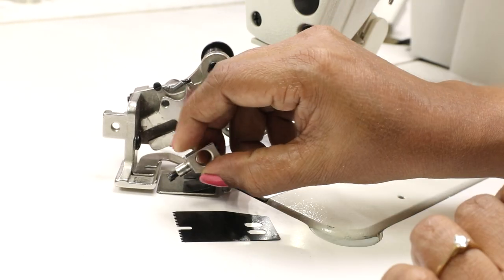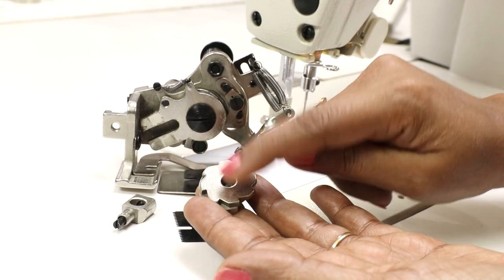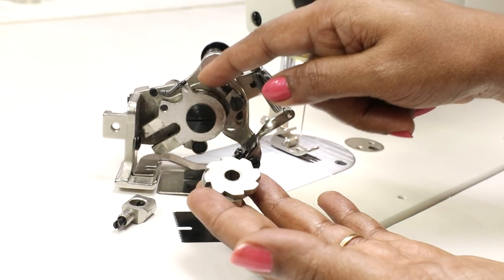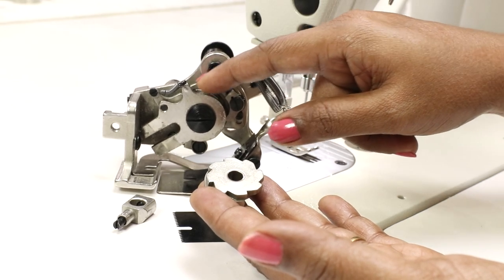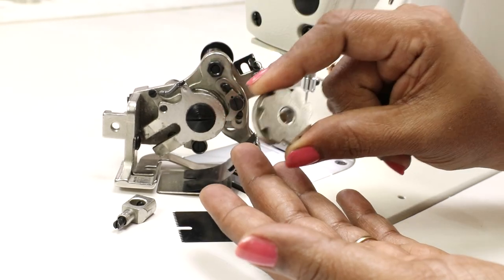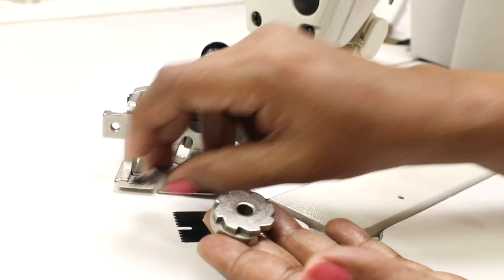This ruffler foot attachment comes as a set: there is an extra blade, a needle clamp, and a die which has eight grooves. The die already installed in this ruffler foot has four grooves — that is, after every four stitches you get a pleat. When you want a pleat after every eight stitches, you need to install the other die.